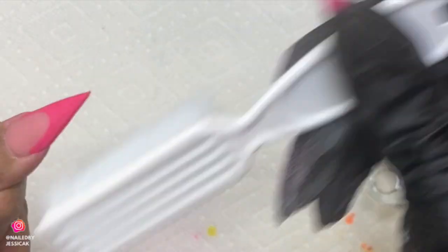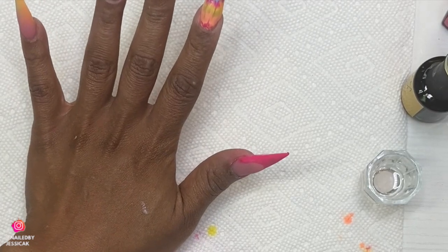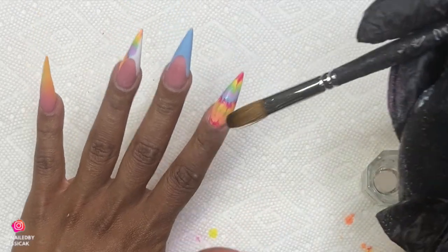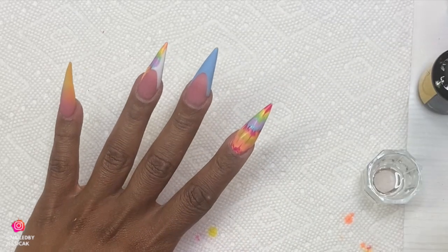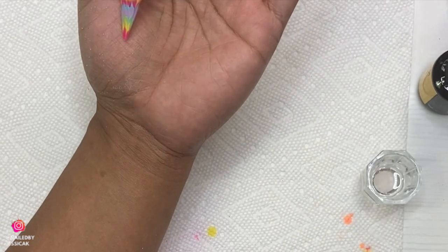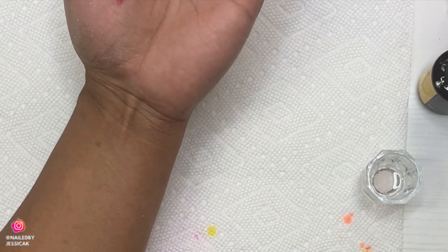Now that I have everything done, the only thing left to do is cap. There's no difference in capping this gel nail — it's just like any other acrylic design. The only thing I can say is it's a little bit more slippery, so you've got to watch for that. But other than that, it's pretty simple.